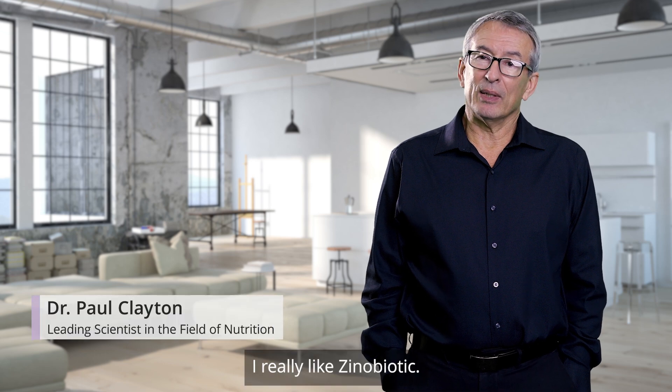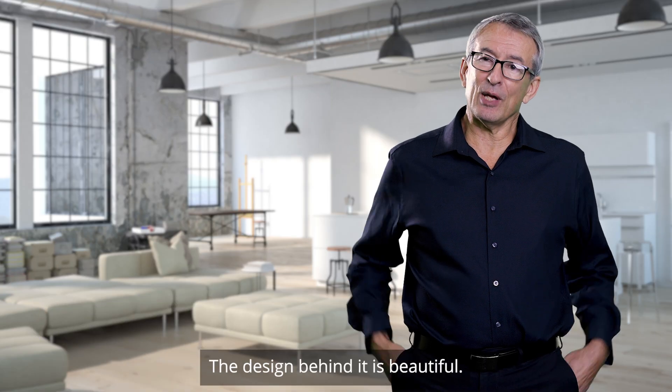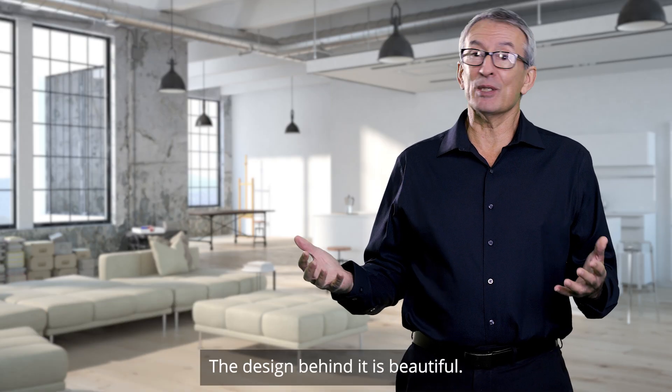I really like Xenobiotic. It seems like a simple product, but it's really elegant. The design behind it is beautiful.